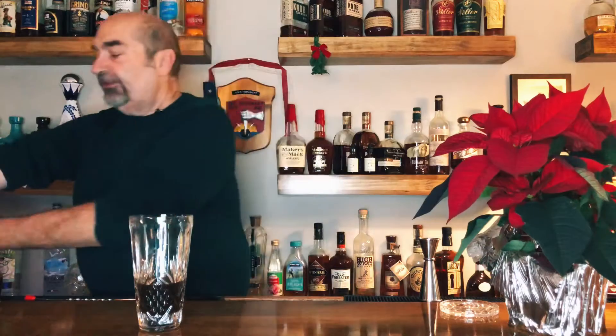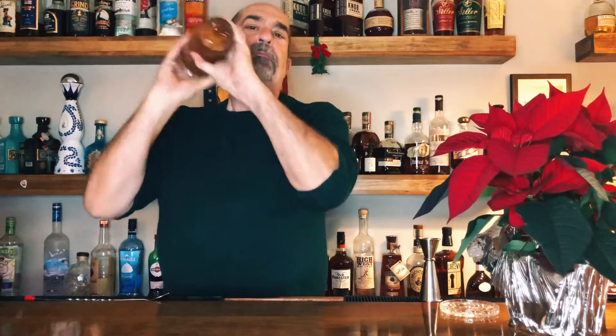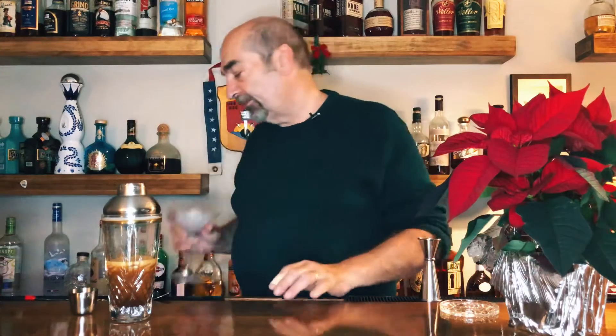Next we are going to ice it and shake it to chill it down even more. Give it a good shake. Now the key to these is cold. Because we want them cold, we've had a martini glass filled with crushed ice off to the side chilling. We'll dump the ice, and then we're simply going to strain.